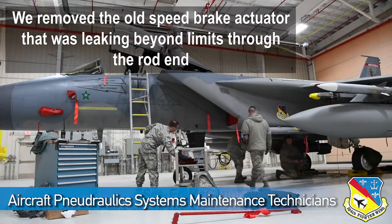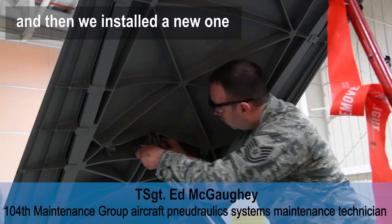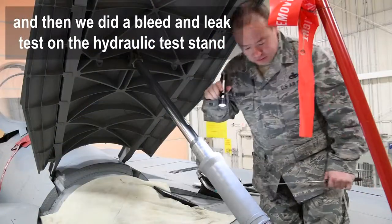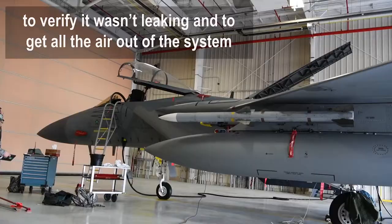We removed the old speed brake actuator that was leaking beyond limits through the rod end, then installed a new one. We then did a bleed and leak check with the hydraulic test stand to verify it wasn't leaking and to get all the air out of the system.